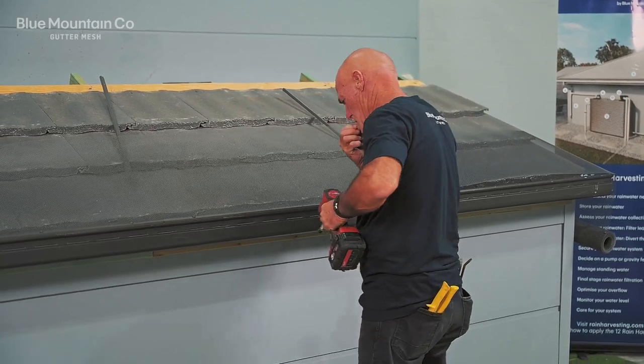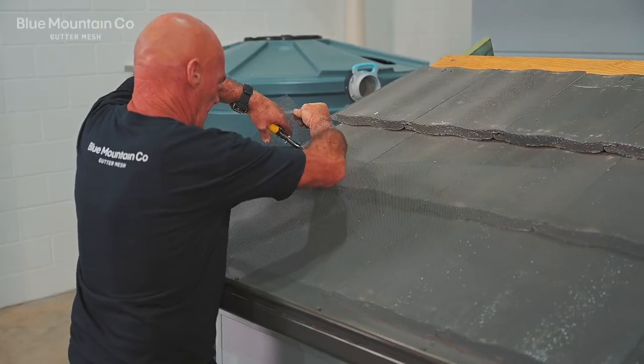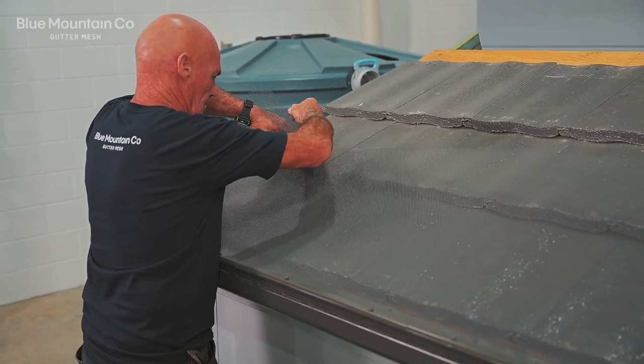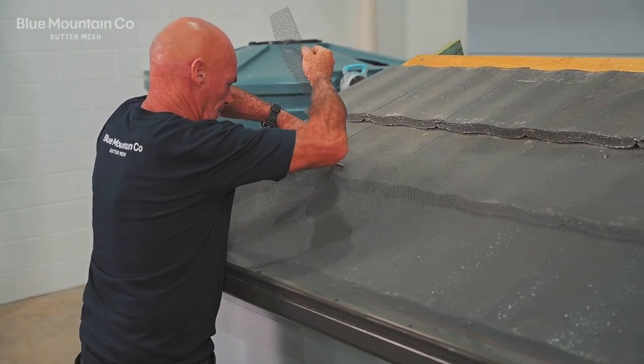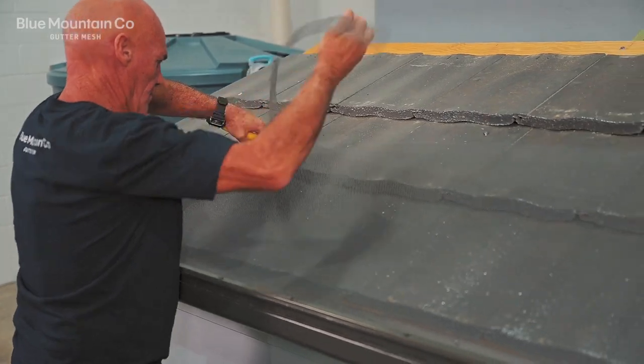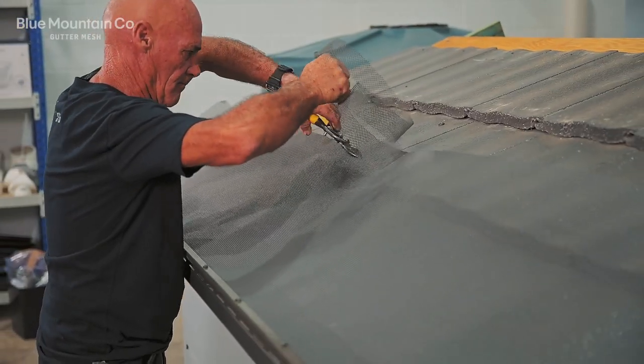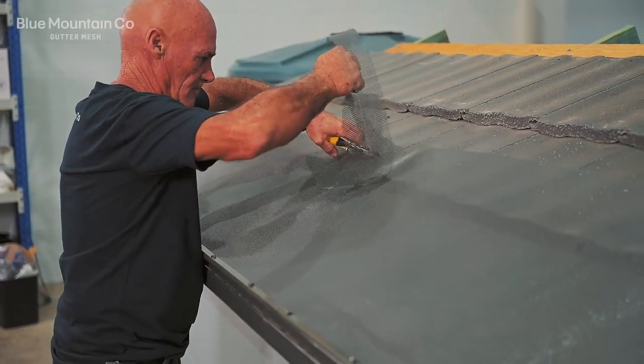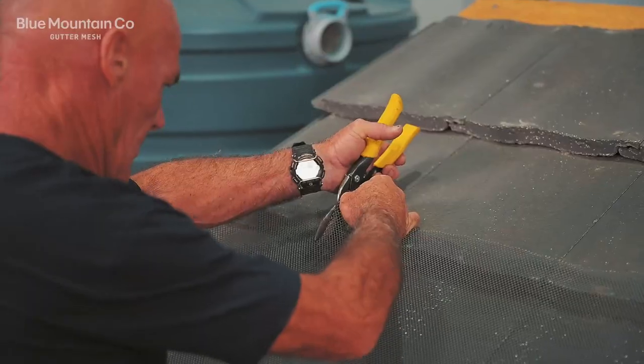Just butt each of the gutter trims up next to each other — they don't have to overlap. Next we're going to cut the mesh about an inch higher than that second row of tiles because we're going to be slotting the mesh underneath. We do want a little bit there so that it bites under, but we don't want too much otherwise it's going to make it a little bit difficult to push the mesh underneath.